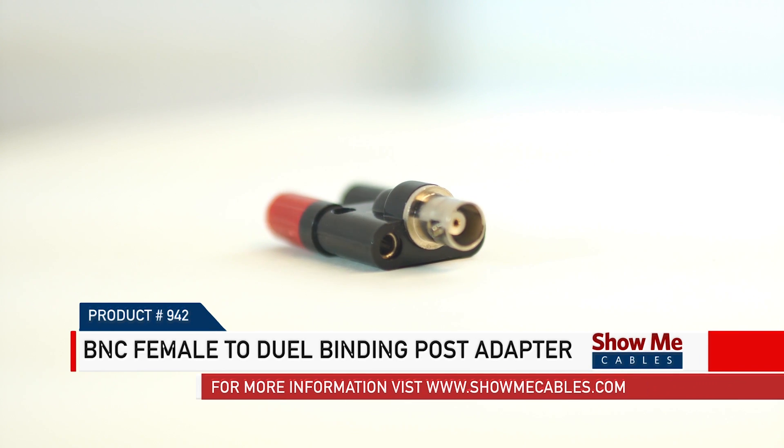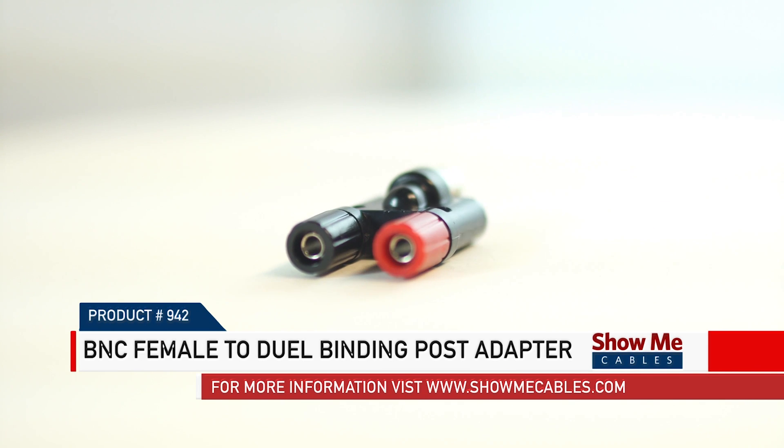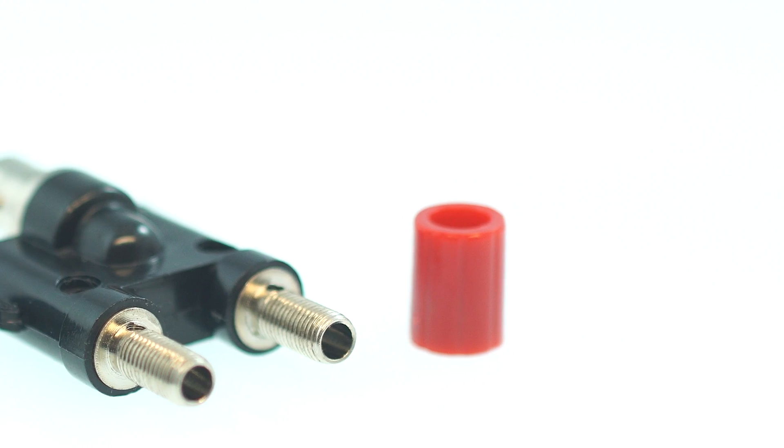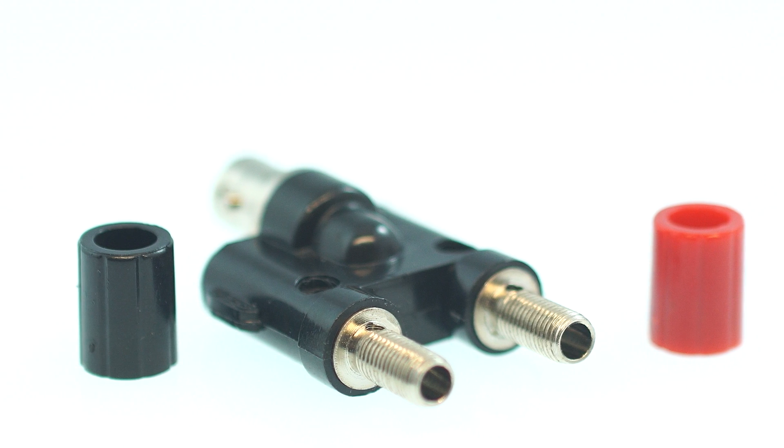This is the BNC female to dual binding post adapter. It features a BNC female connector on one side and two binding posts on the other side.